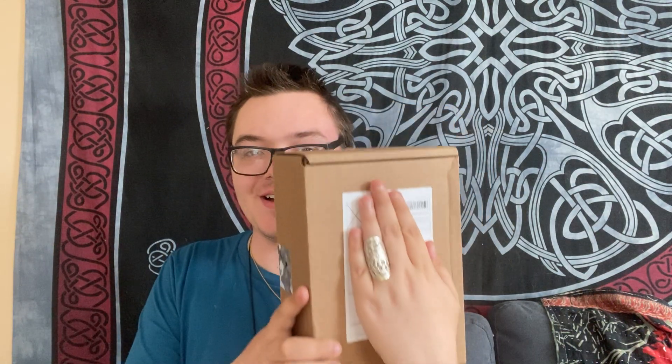Hello, everybody. Welcome back to Transcending Together. It's me, Alec John Bell, and I'm here today with my Wolf in Time box.